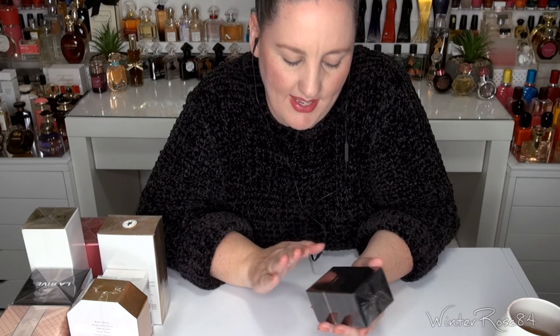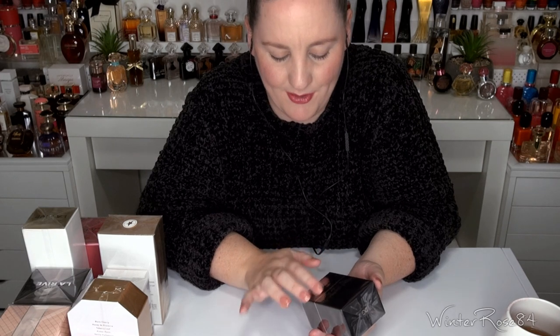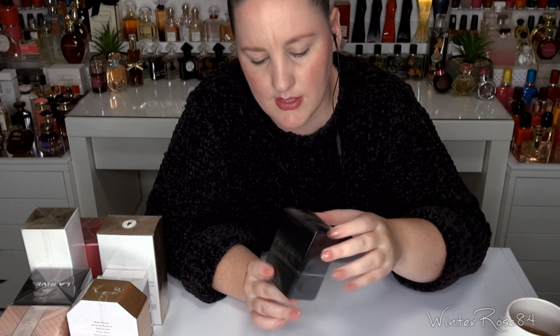The first perfume is from Dolce & Gabbana. This is a scent that a lot of people have been talking about recently and I've never smelled it. This was a blind buy — I'm basing it purely off people's reviews and the notes, so this might be a fun one to do as a first impression. It's Dolce & Gabbana 'The Only One' Eau de Parfum. The box itself is very simple — a dark box with gold writing, very classic and simple looking.